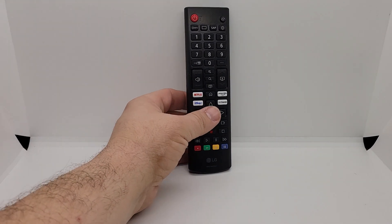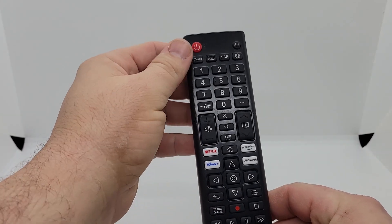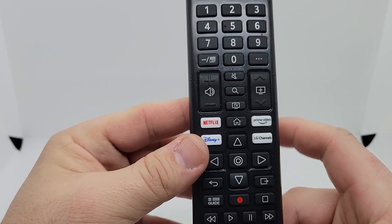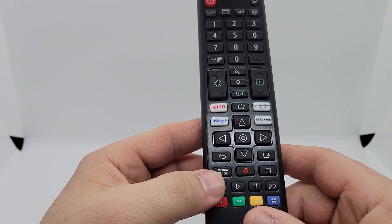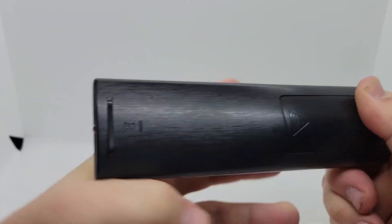Here's a quick look at the remote. Nothing groundbreaking here, just your typical TV remote. Power button up top, volume and channel controls, mute — all the classics. One thing it has that I really like are buttons for the big three streaming services: Netflix, Disney Plus, and Prime Video. I wish it also had a button for YouTube TV, but I'm glad it at least has those three. The remote requires two AAA batteries.